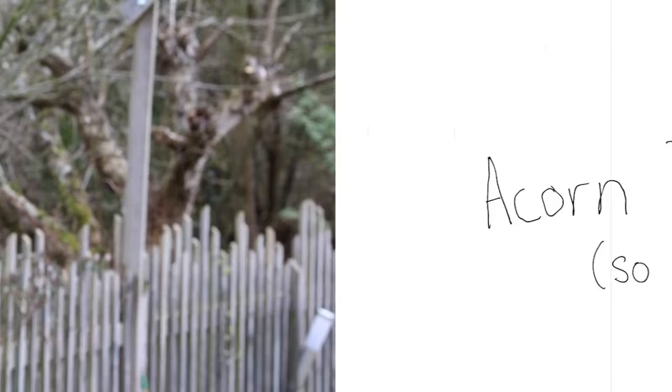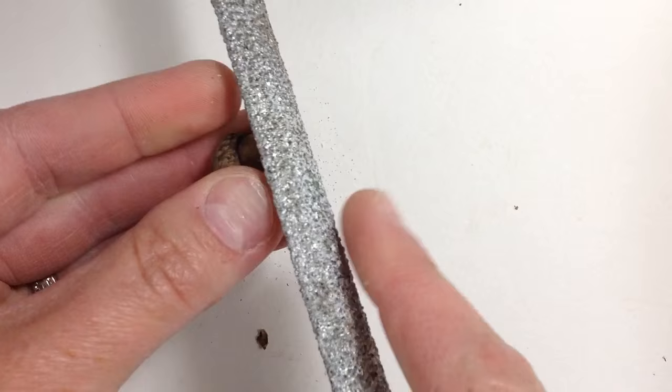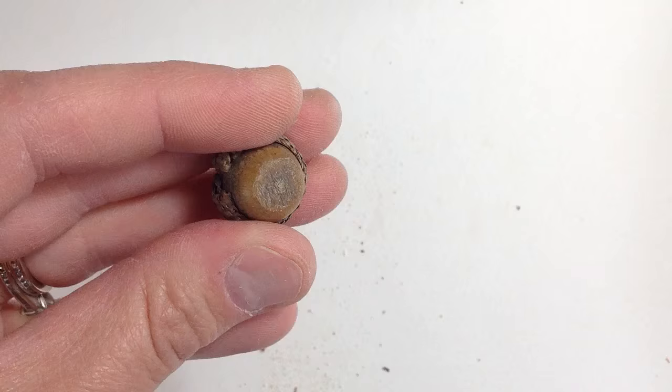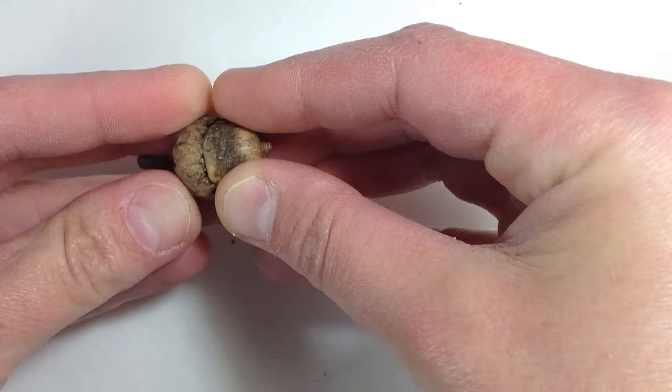The acorn teapot. Using a mill file, I sand the bottom of the acorn so it can stand up without wobbling. I'm sure coarse sandpaper would work just as well. I do this before hollowing out the acorn so I can firmly grip it without worrying it will collapse on me. I loosen the cap with my X-Acto knife, then carefully nudge it off.